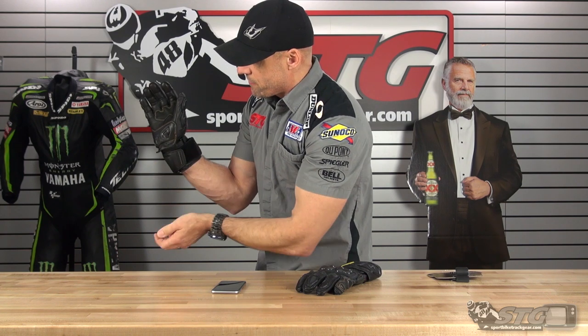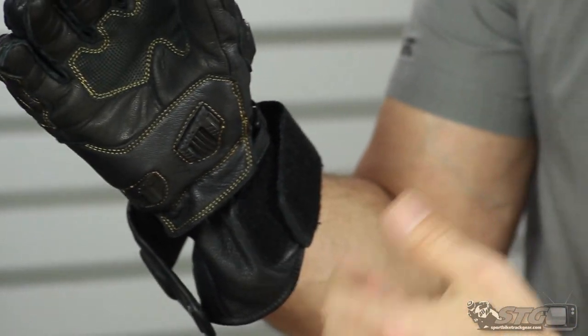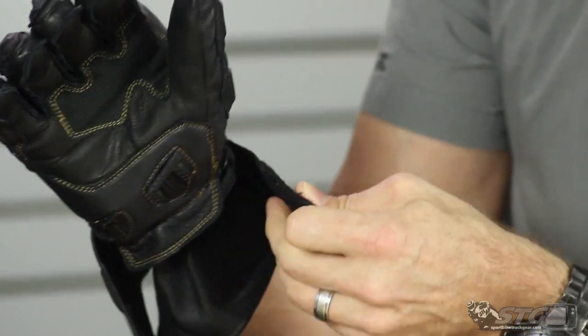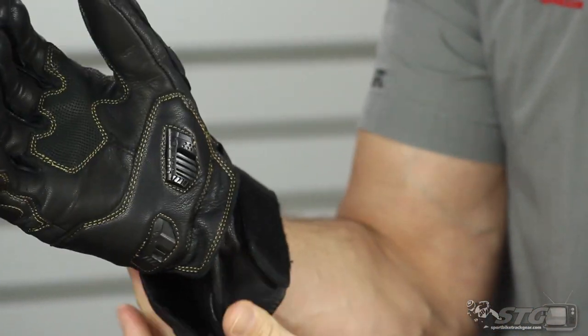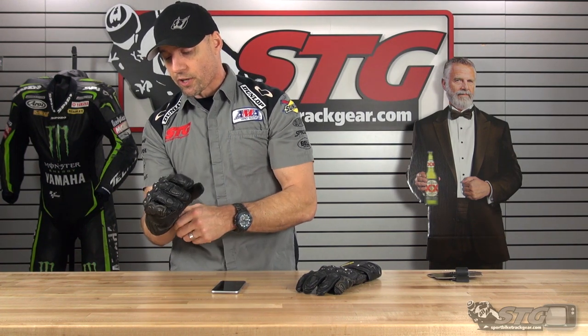For entry and exit, we've got a safety strap and a double gauntlet with tons of adjustment. This is going to work going over a race suit or over the sleeve of a jacket. You can really dial it down quite a bit for a really snug fit, say if you have a jacket with big sleeves that you're rolling over.